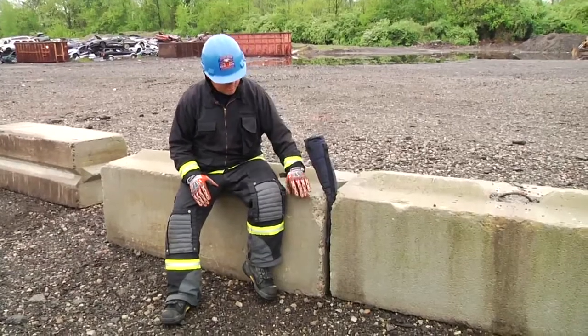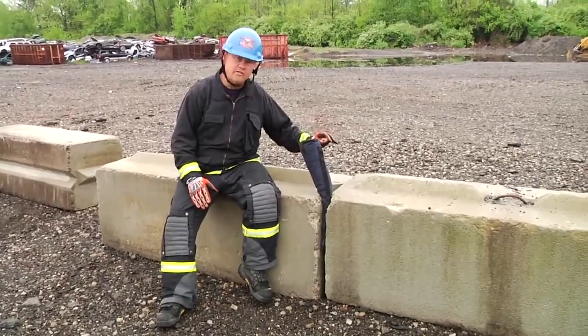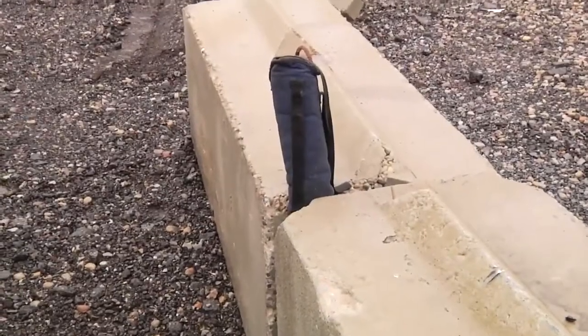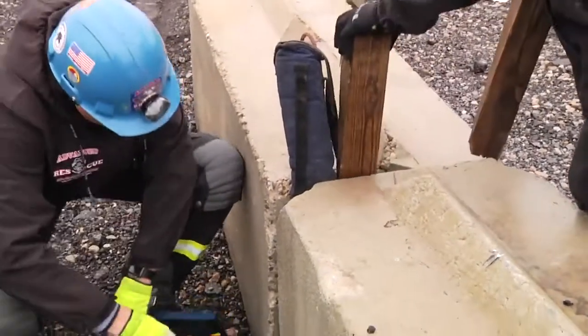We're going to bring in a high-pressure bag. We're going to wedge as we spread and free the trapped arm. We're taking advantage of the gap that's already provided between the concrete blocks.